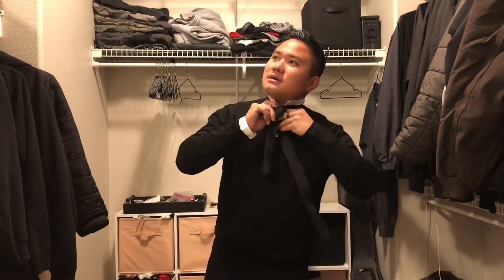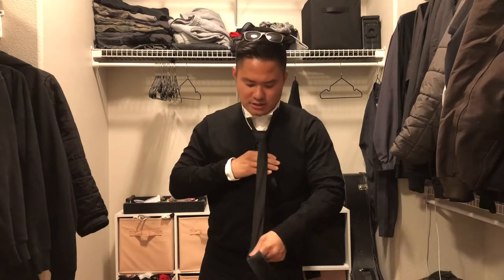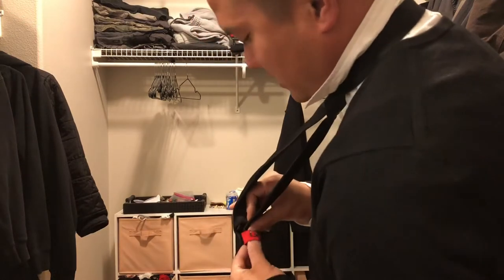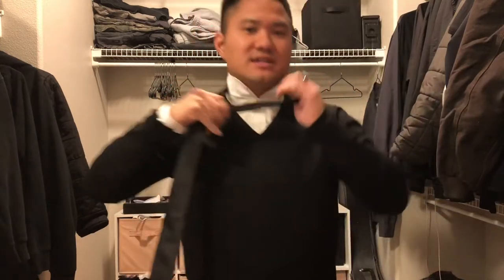Pop it over, slide it in, adjust, and you should be good. It should sit like this and fit in just nicely if you did it correctly. One more time for you fellas.